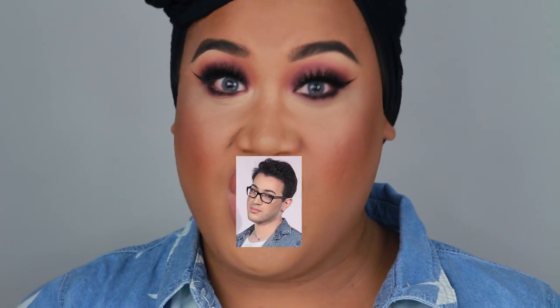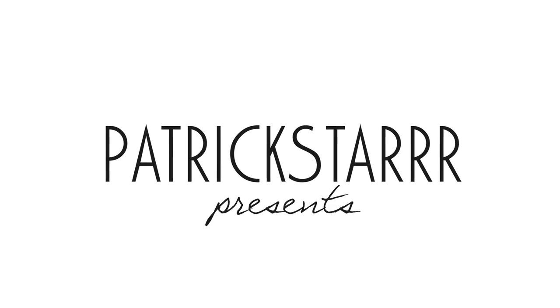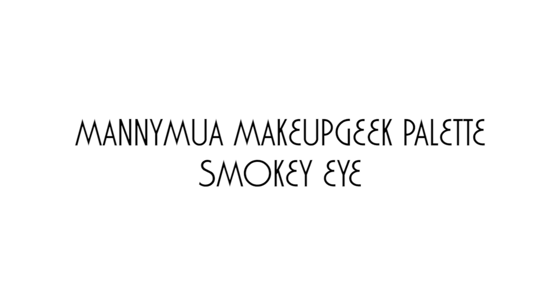If you don't like it, don't f***ing watch this. That's what Manny says in his videos. Hey guys, it's Patrick Starr. Welcome back to my channel.